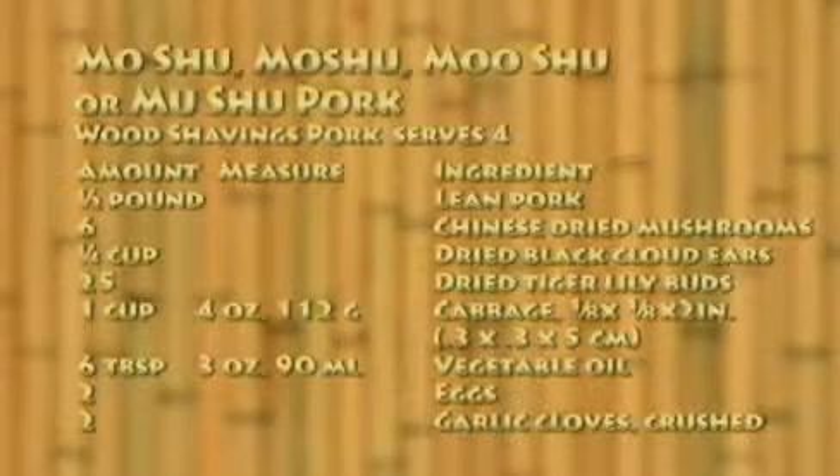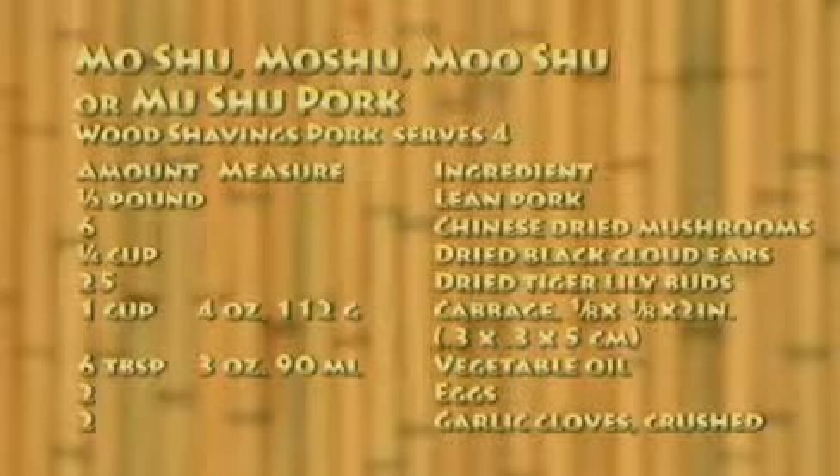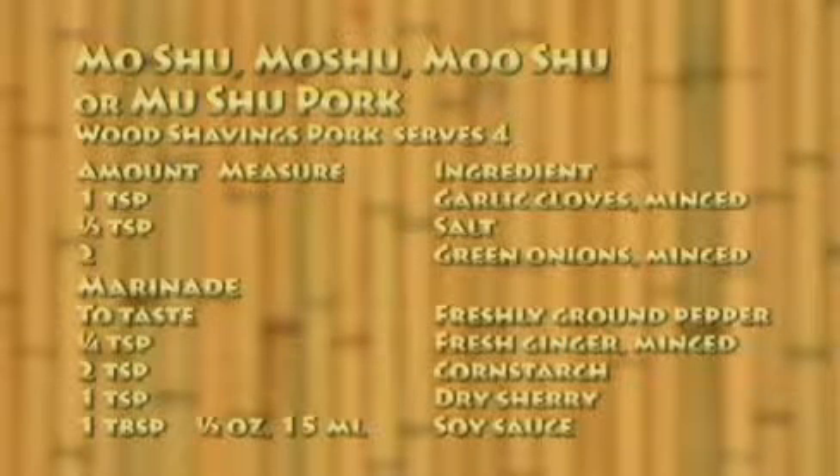The Mooshu pork recipe serves: one half pound lean pork, six Chinese dried mushrooms, one quarter cup dried black cloud ear mushrooms, 25 dried tiger lily buds, one cup cabbage julienne, six tablespoons vegetable oil, two eggs, two garlic cloves crushed, one teaspoon garlic cloves minced, one half teaspoon salt, two green onions minced.